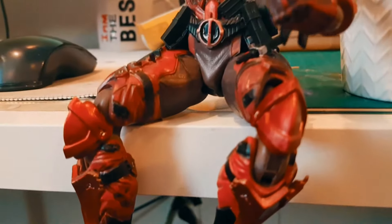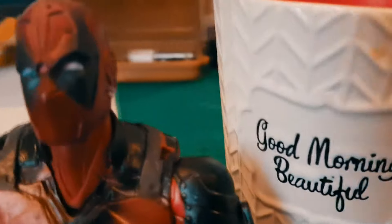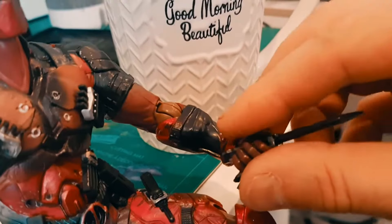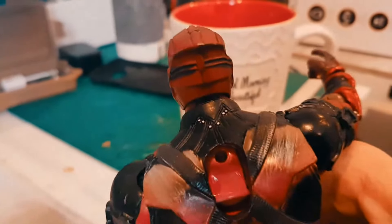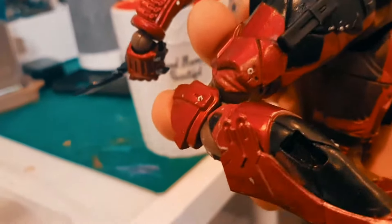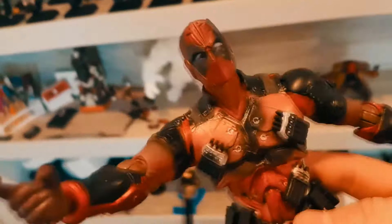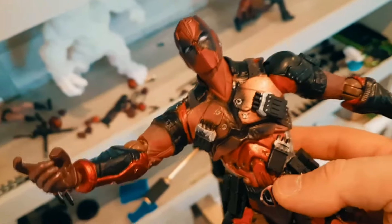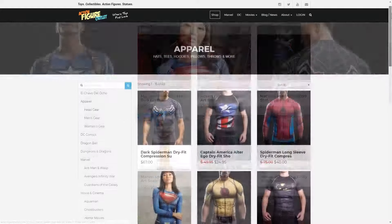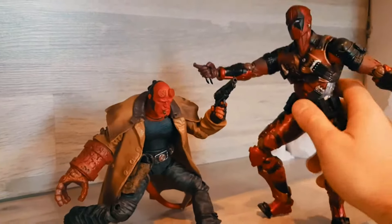Here's a close-up of the model so you can get more detail. Overall the quality is pretty nice — the hands, accessories, and plastic quality are all good. He's got katanas, guns, and can be styled in many different poses. If you're a starter hobbyist, head over to Wish or actionfigureoutlet.com — there you'll find great quality toys at good prices so you can relive your childhood.